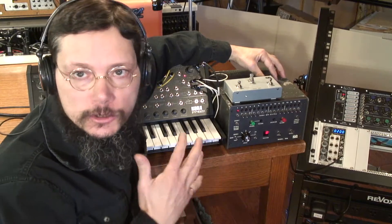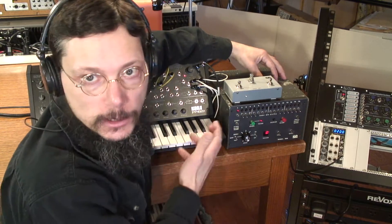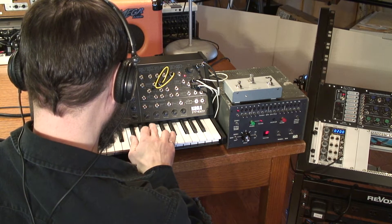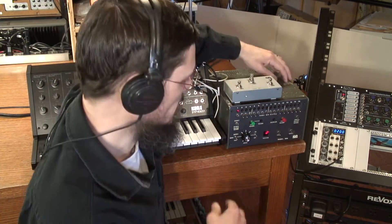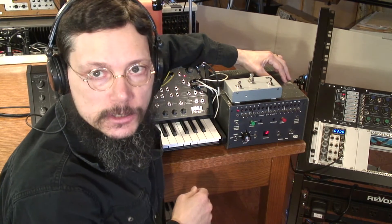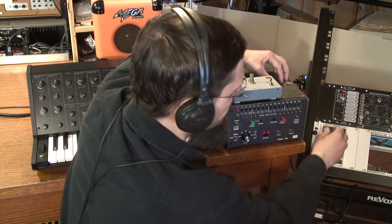The record procedure is just like using the internal clock — you enable record and then play in your sequence. Once you hit stop record, it goes into playback loop mode. Now if I increase the speed of the VCO, it will increase the speed of the Model 800 and the sequence will speed up as well.